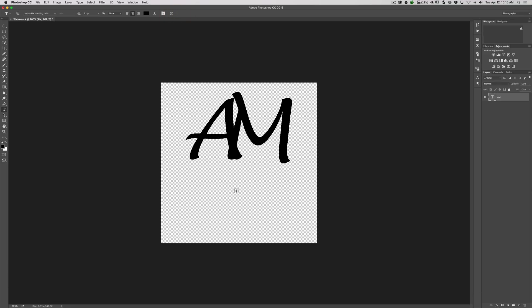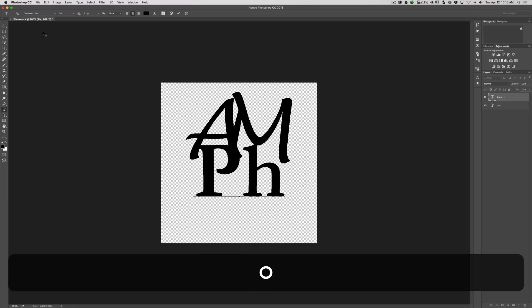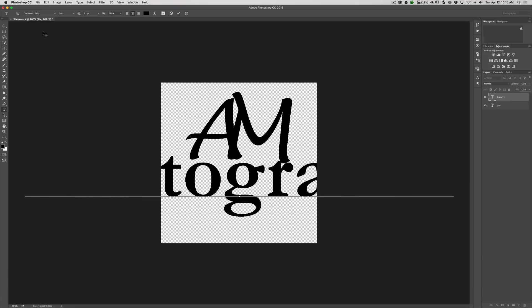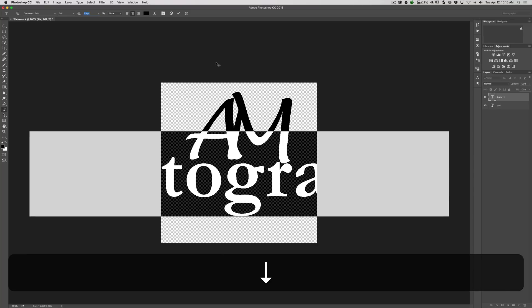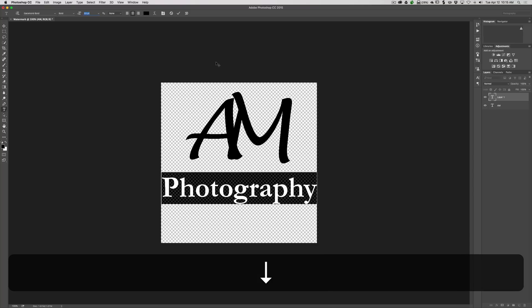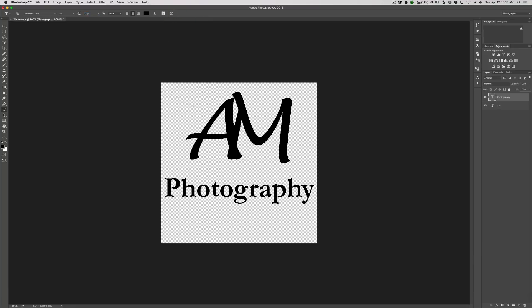Now I want to put 'Photography' down below the AM, so I'll click below it to create a new text layer. I want a different font — I'll be very uncreative and use Garamond Bold. I'll type 'photography' there. Obviously that's way too big, so I'll select it, click the font size field, and use the down arrow key to scale it down until it fits nicely. Then I'll click the checkbox to confirm.